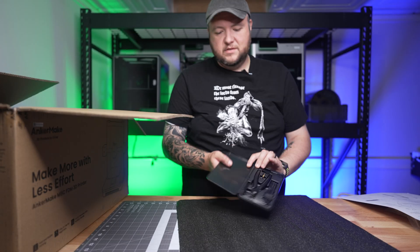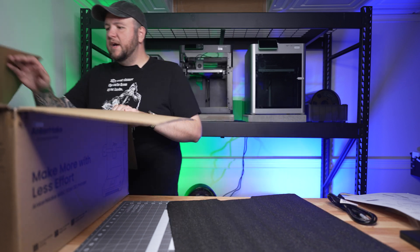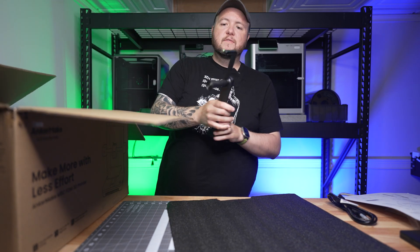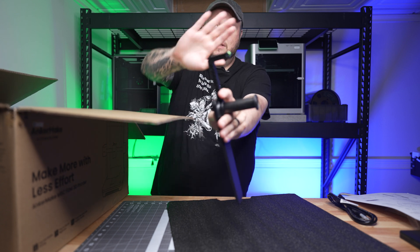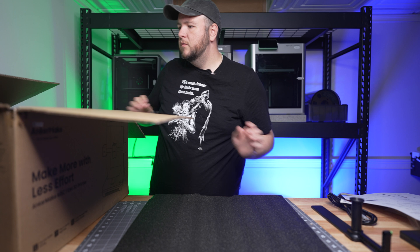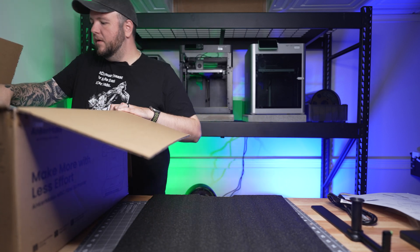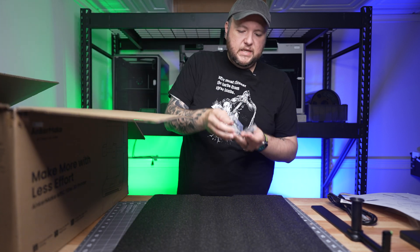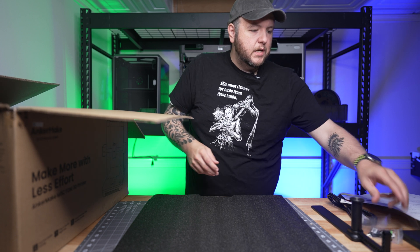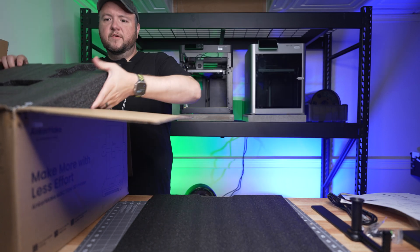This is solid. We've got a power cord and a spool holder. I love that the spool holder has a little filament guide — I thought that was a nice touch. We've also got some screws; we'll probably need those here shortly. And I think that's it for the first part.